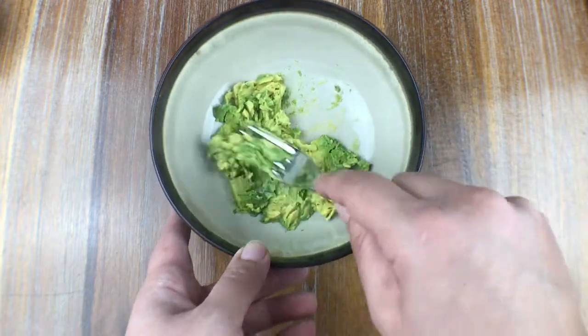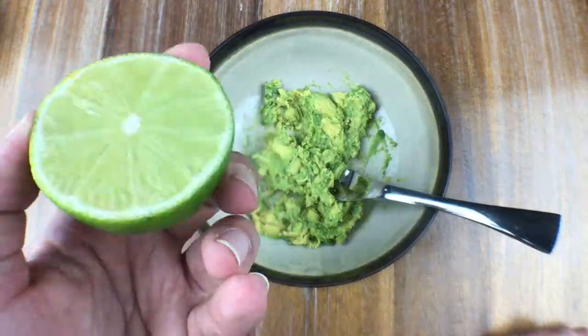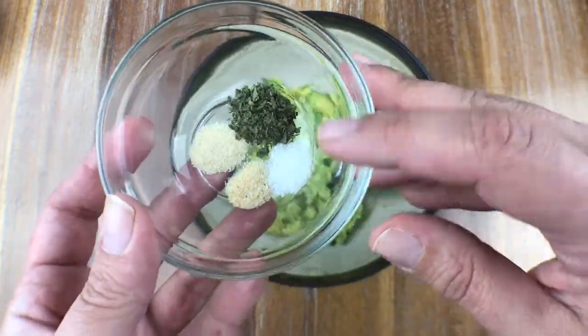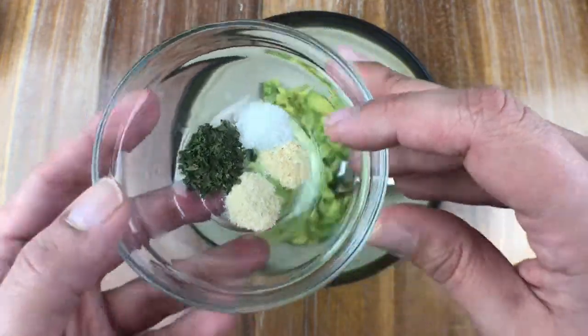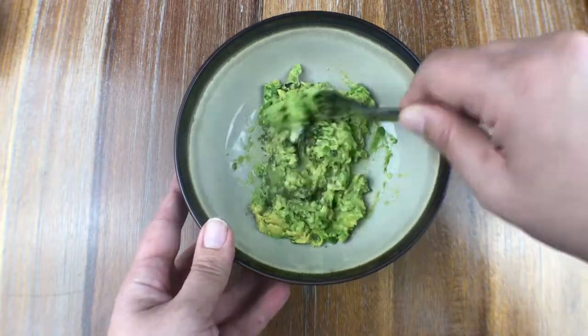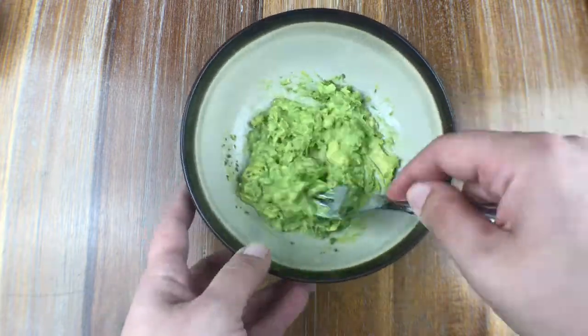Depending on how chunky you want your avocado, you can smash away or stop at whatever point you want. Grab a lime and squeeze a tiny bit in there, then grab your seasonings — cilantro, salt, onion, garlic, and pepper — just large pinches of each. Stir it around so it gets a nice whipped texture. It smells amazing.